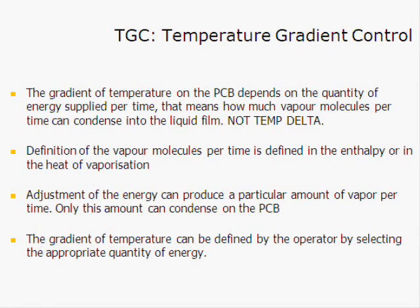The vapor phase fluid is now environmentally acceptable — it is inert and presents no danger whatsoever to operators who come into contact with it. The vapor phase process is therefore an acceptable alternative to convection systems, and there are many different types of machines available in the marketplace today.